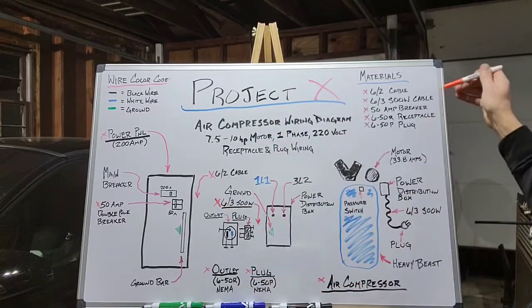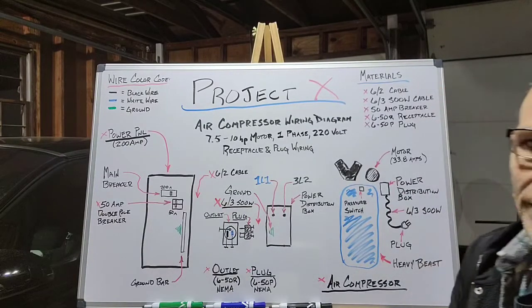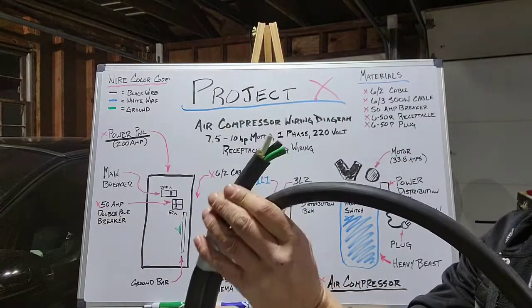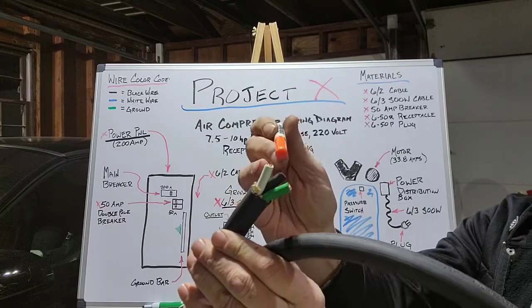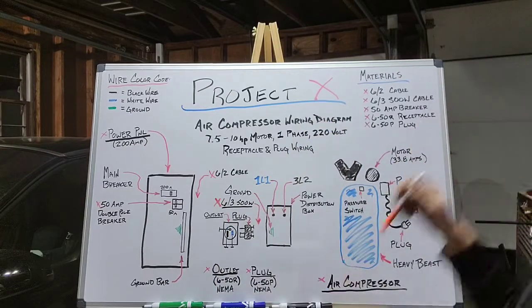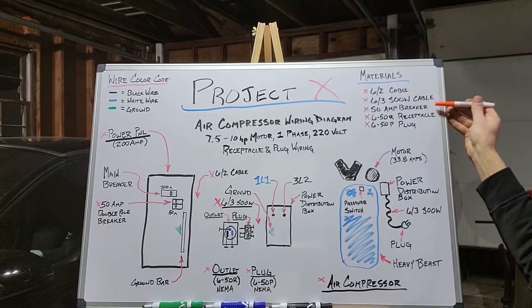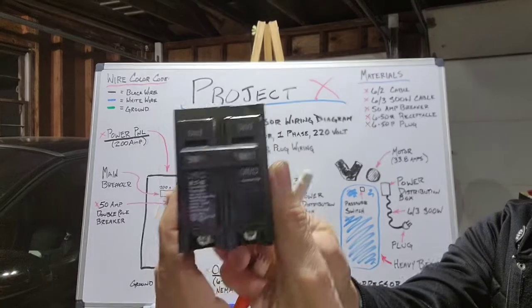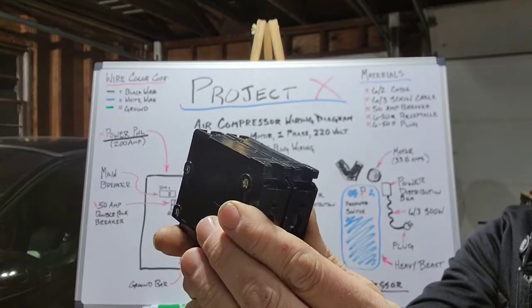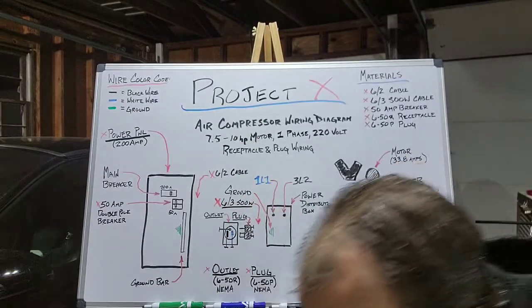The next thing we're going to need is 6-3 SOOW cable, also known as portable cable. It comes with three wires in it: the white, the black, and the green. Another item will be the 50-amp double pole breaker, which looks just like this.